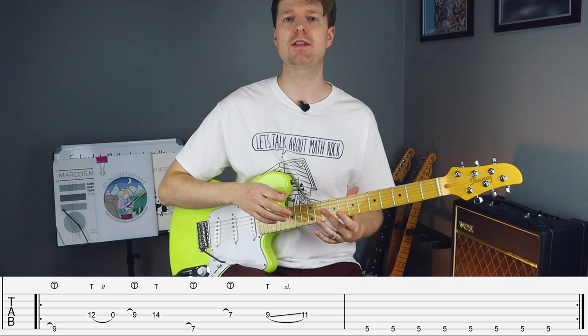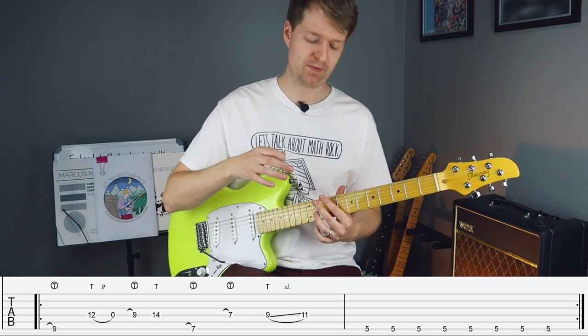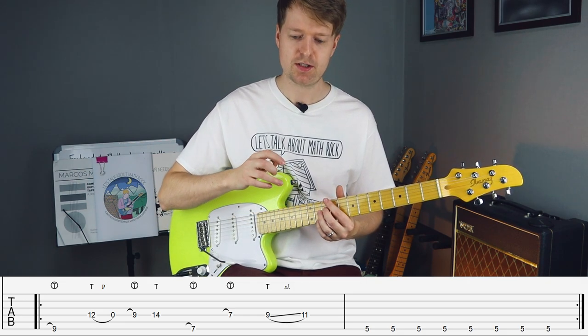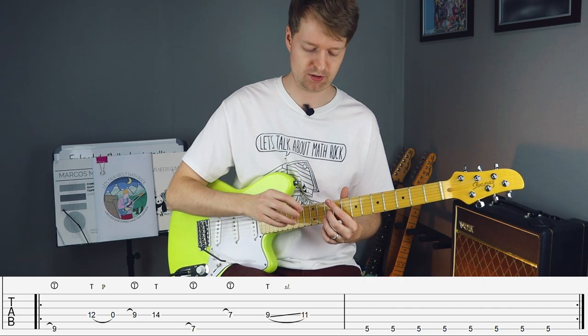The other thing to notice is this is a bar of seven-eight and a bar of four-four. But don't worry about that. There's an easy way to count this. So separate that bar of seven-eight into a count of three, three and four like this.